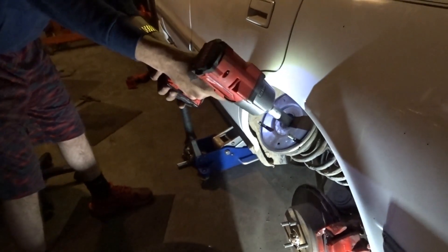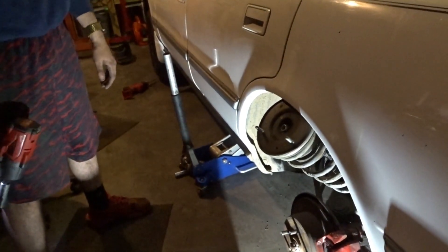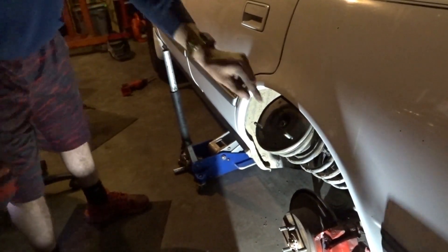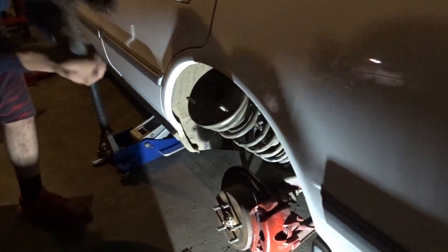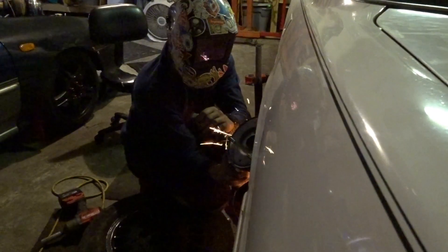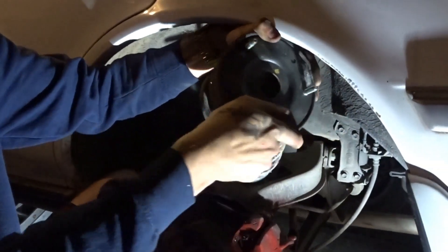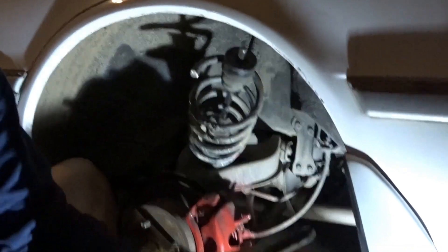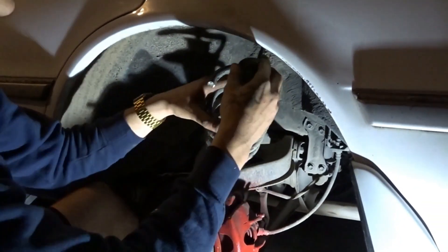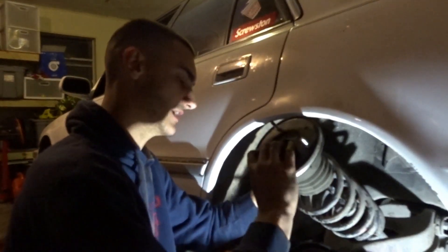Watch out! Oh shit! Now this thing is like a live missile. That is about how much we cut off.